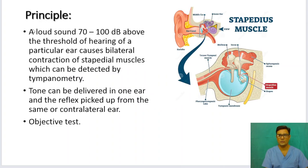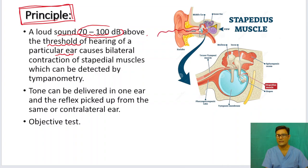The principle of this reflex is that if a loud sound greater than 70 to 100 decibels above the hearing threshold of a particular ear is given, it causes contraction of the stapedius muscle on the ipsilateral side and the contralateral side — bilateral contraction of the stapedial muscles — and this contraction can be detected by tympanometry.